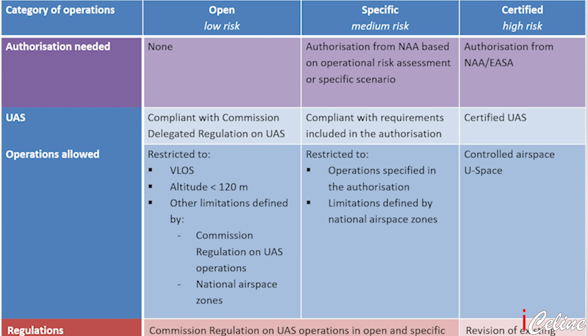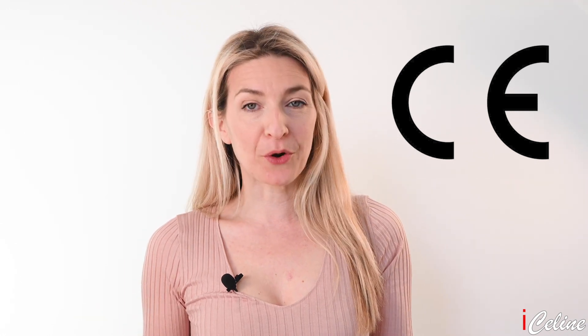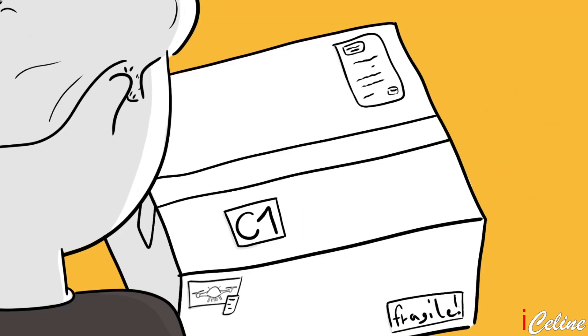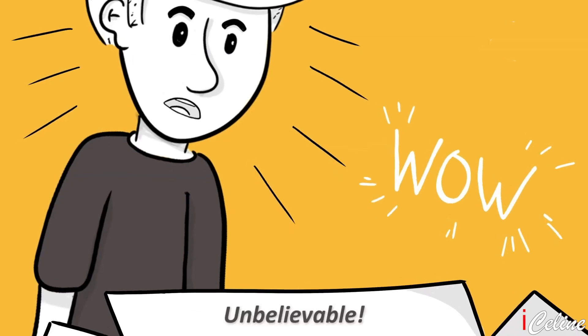The new regulation distinguishes between low, medium, and high risk categories, with different requirements for products and operators. The most widely used category for most of DJI's drones will be the open category — low risk — which will be managed through the so-called CE, conformité européenne, or in English, European conformity CE marking process. This is an established process for products sold in Europe to ensure they meet safety, health, and environmental protection requirements. On all of DJI's drones, we can see the CE label.